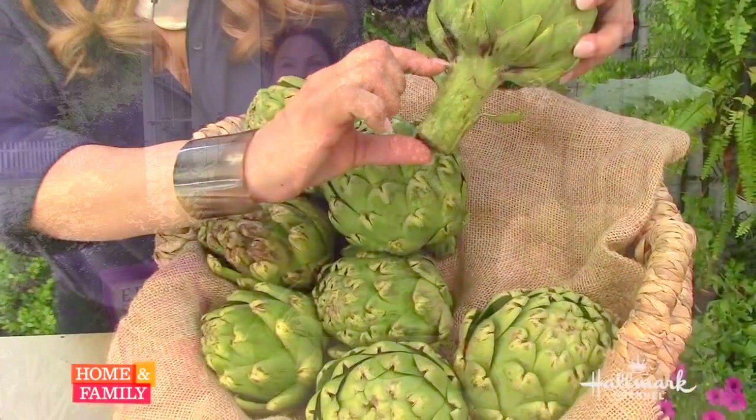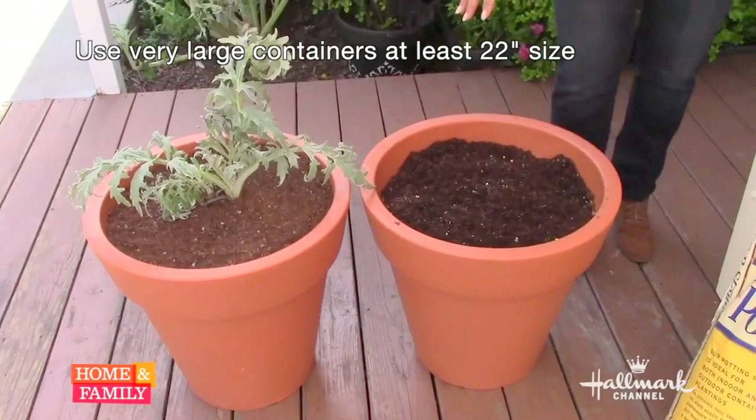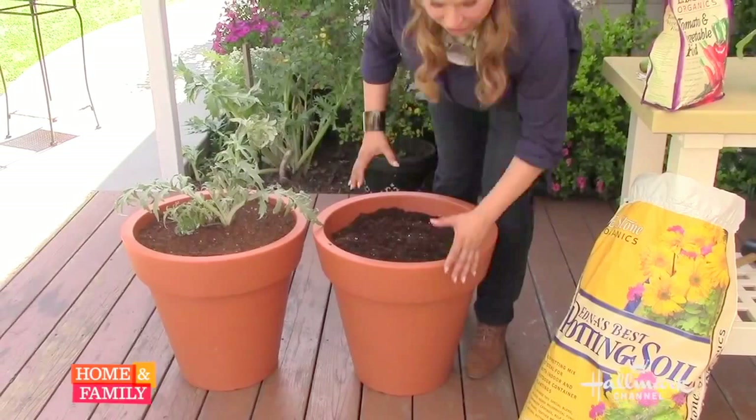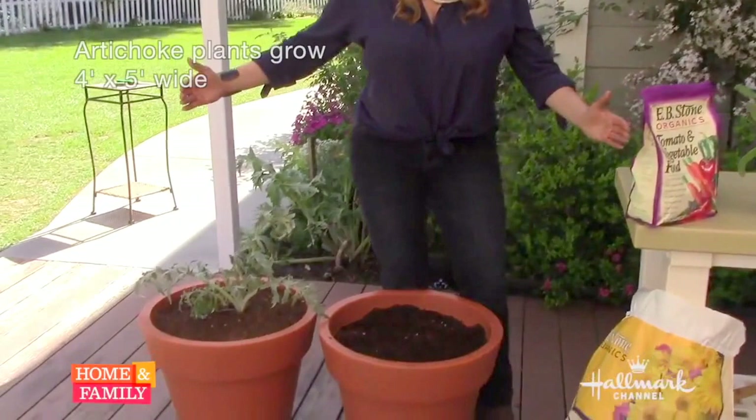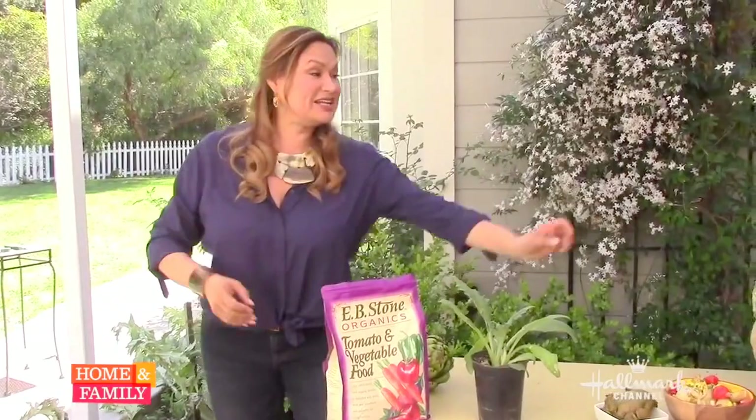You can grow an artichoke plant in your yard. You don't even have to put it in the ground if you use extremely large containers. You can't be afraid to get a lightweight container — this one is a 22-inch container, but ideally a 24-inch container is perfect. You need a large root area for the roots to grow and establish. An artichoke plant, whether in the ground or in a container, can grow really big — about five feet round and four feet high — and each plant can grow between 30 to 50 individual artichokes throughout the year.